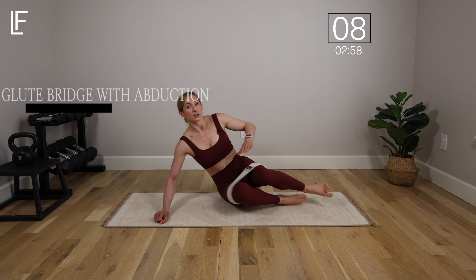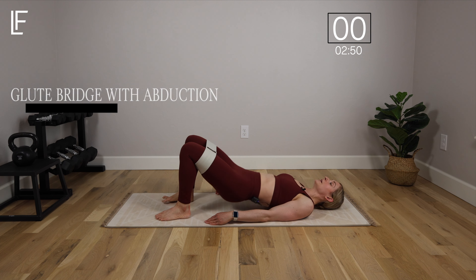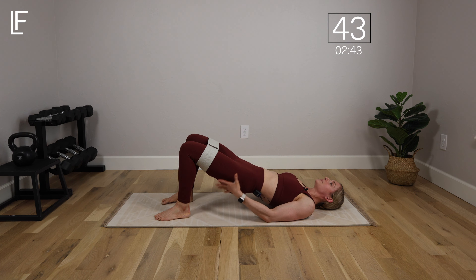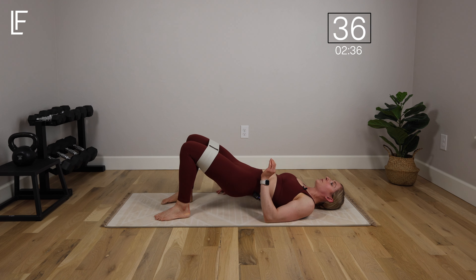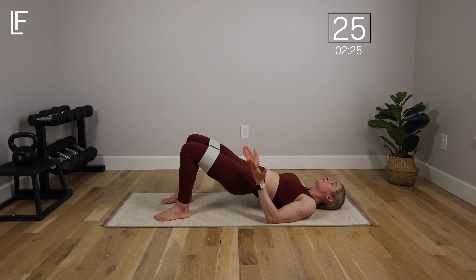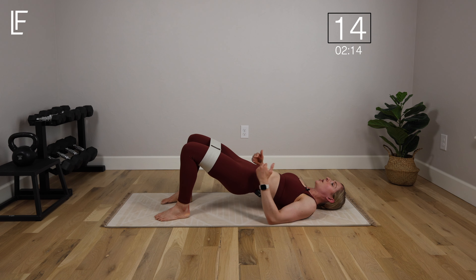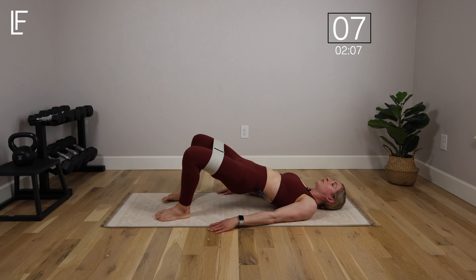Moving on to a glute bridge with abduction. Feet close to the body, about hip distance apart. We're going to lift and then open and close the knees. You've got a couple of options: stay up, keeping the hips high as you press open and close, or tap down between each rep for a little more recovery. Try to keep the hips level as you open and close the knees. Heels stay down; toes can lift as you abduct to let the knees open. Exhale on that abduction. Keep tension on the band as you bring the knees in — not knocking knees, just keeping them about hip distance apart.